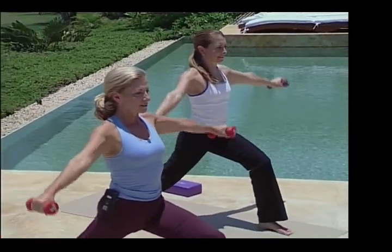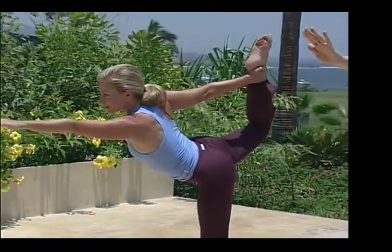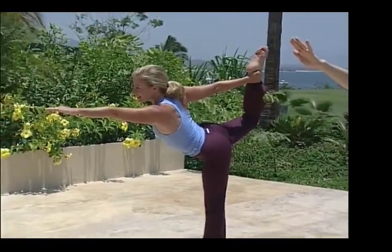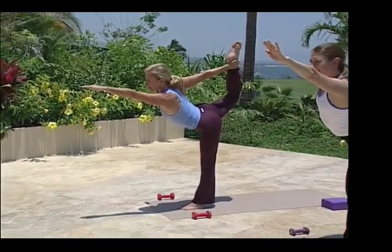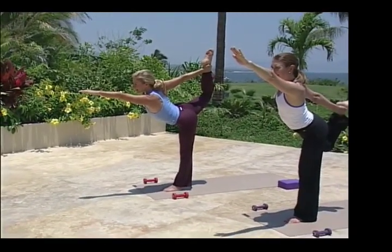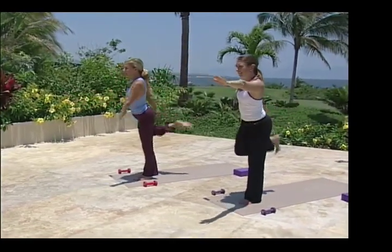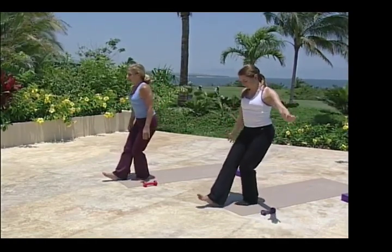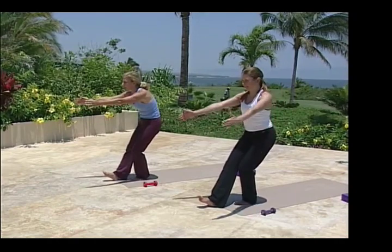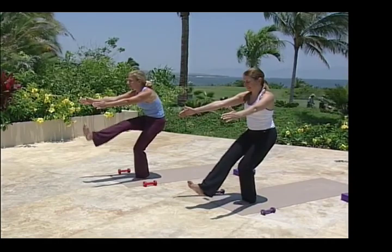Working through the arms to define and sculpt. Medial deltoid working here primarily. See your toes rise up right behind the head. Let your right knee splay out to the side. Keep kicking. Standing leg steady. Coming back slowly, keep your balance. Right leg comes out in front, flexed ankle position. Arms up, rounding the back. Lift that leg and pull, stretching out your lower back.